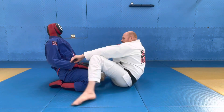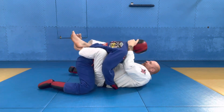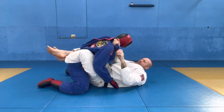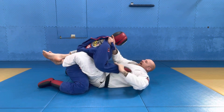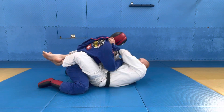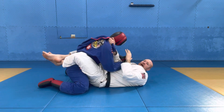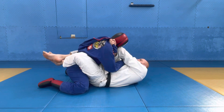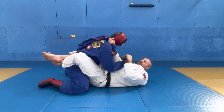We're going to be in closed guard here. Partner comes forward, we pull the lapel out and go to our bravo position. From this position, the partner could come up and start to try to defend the choke with their hands. This is not too bad for us — it might be a bit harder to get the choke from the bottom, but we can use it to turn our partner over and get on top.